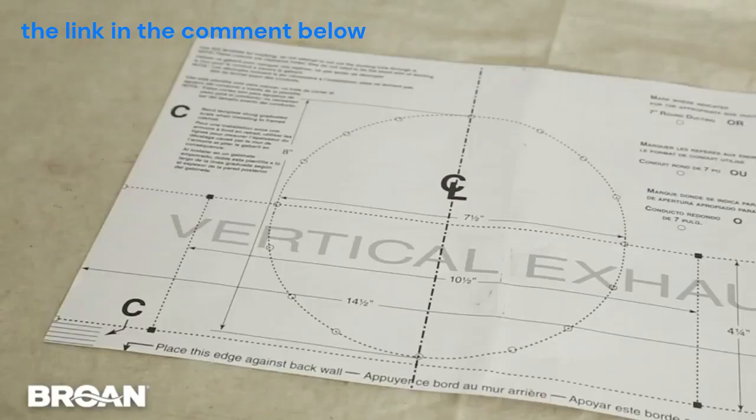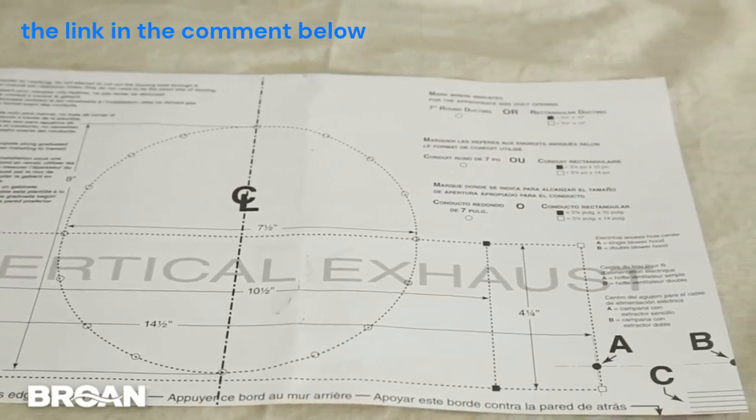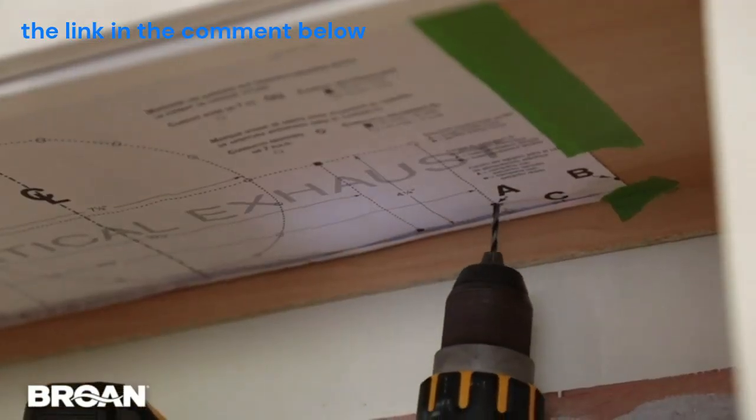Or you can choose not to duct the hood at all. This easy-to-use template lets you know exactly where to make your cuts. No more bending over backwards while someone else holds the hood in place as you try to install it.